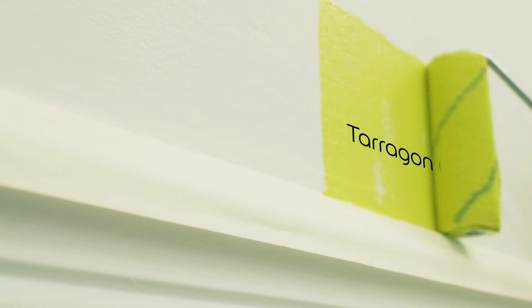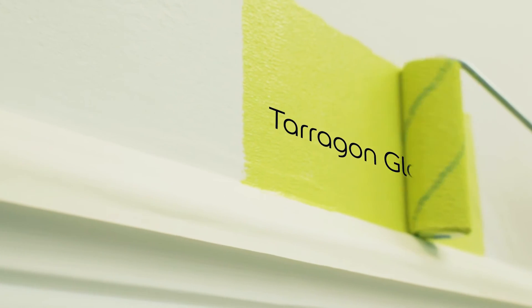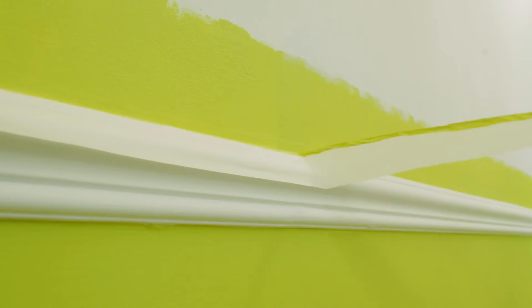Before you start, tape up the bits you don't want to paint. Use a small paint roller and run it along the edges of mouldings to make the job much easier.